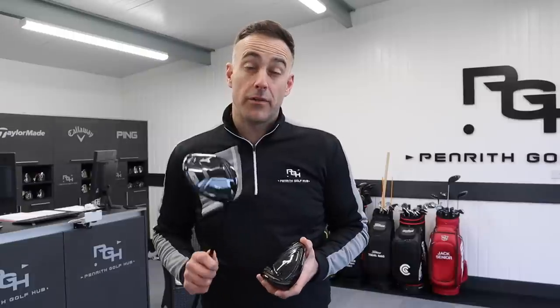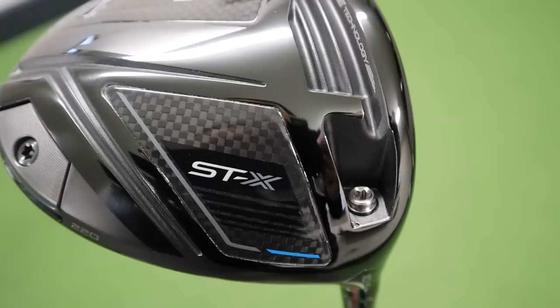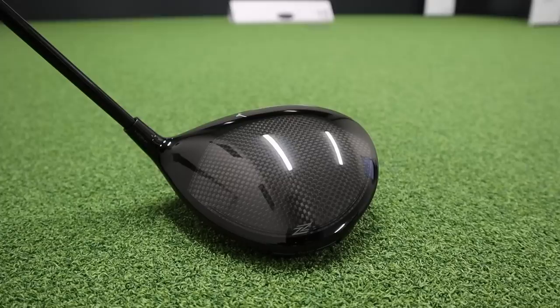Welcome back everybody. Got a review video and it's Mizuno — it's the STZ220 and the STX220. We know Mizuno are making some really good drivers in the last few years, but can they edge more market share over the big brands in the driver category for 2022? We're going to take a look at these drivers and see how they perform.